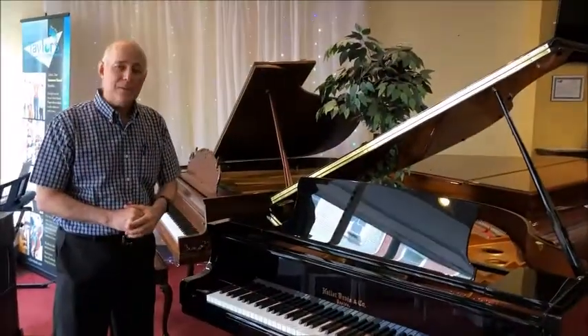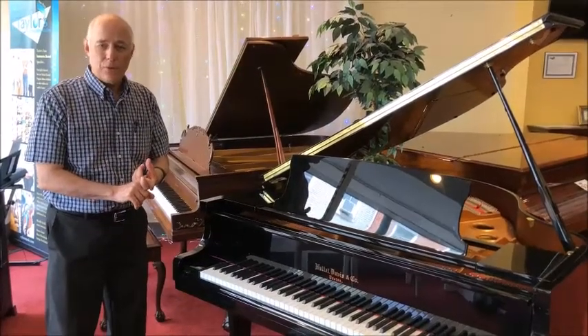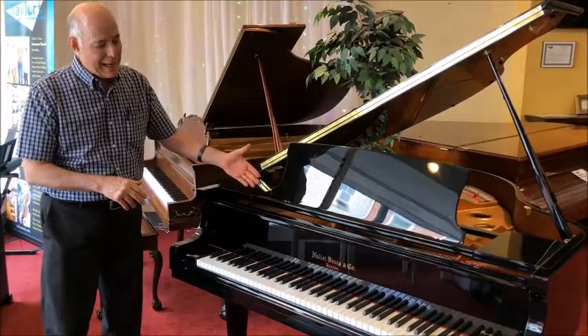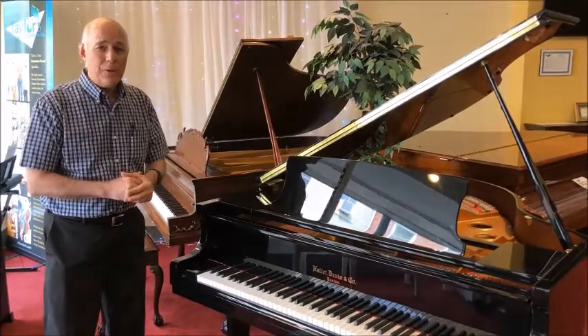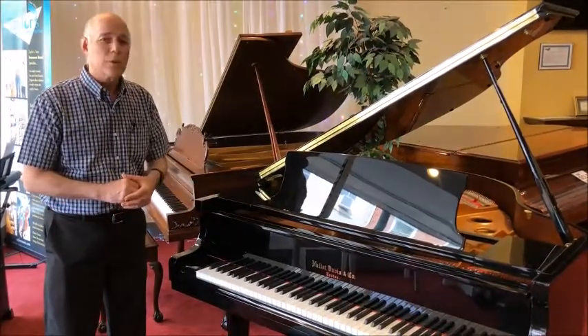At Taylor's we carry three brands. Kawai Japanese-made pianos is our flagship brand. We also carry the famous Baldwin pianos and we also carry Hallett Davis as our entry-level baby grand piano. The reason we carry it is because we think it's a very nicely made piano in a very reasonable and affordable price range.